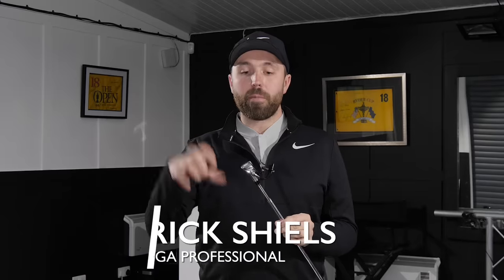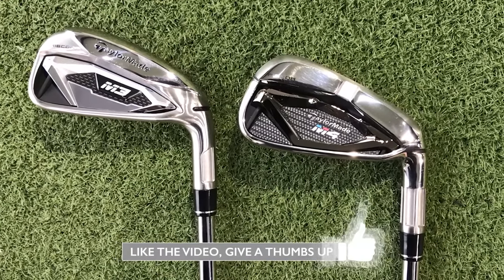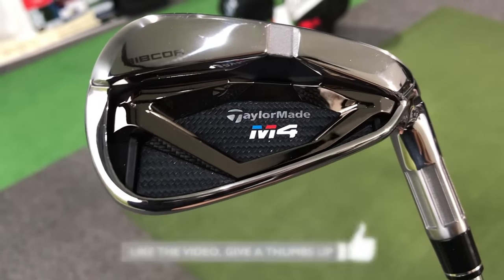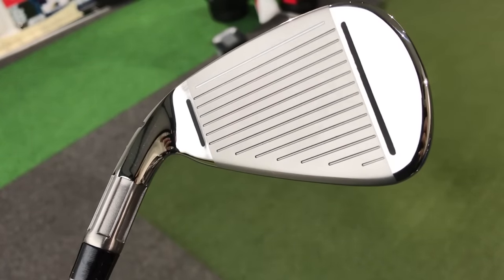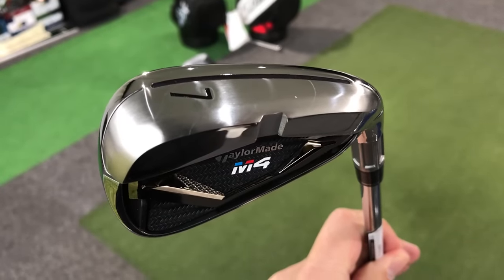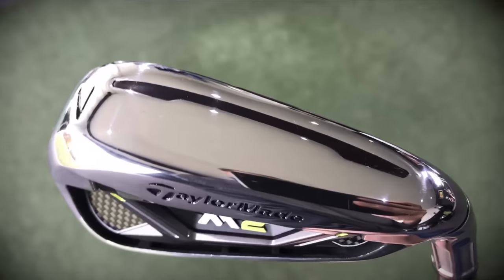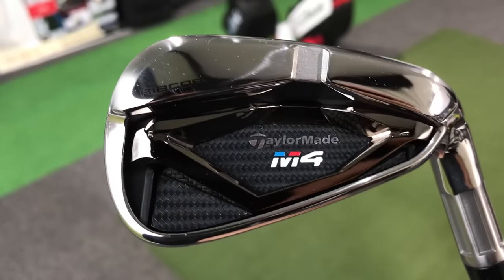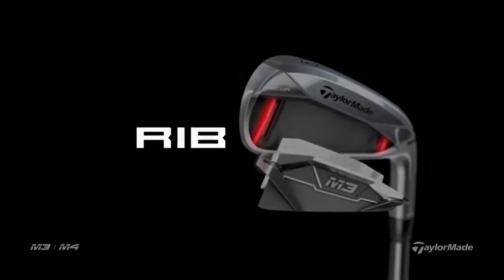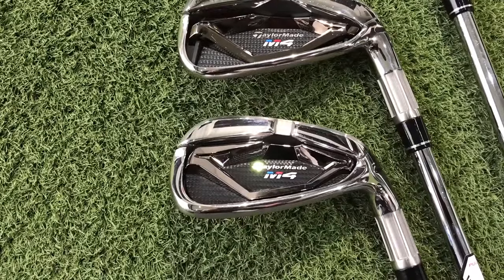The new TaylorMade M4 irons are the oversized, bigger version of the M3 irons, packed with similar technology. TaylorMade is claiming the new RibCore gives extra forgiveness on off-centered hits. You've got face slots and speed slots — features we've seen before going back to RSI One days, seen in M1 and M2 as well. The main new difference is the RibCore technology across the back, claiming more stability, more ball speed, and more forgiveness.